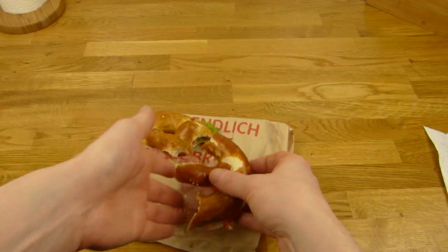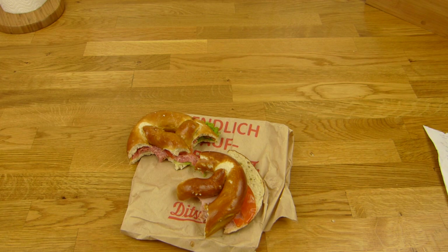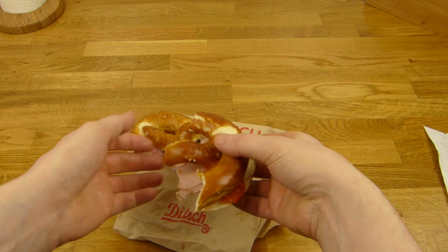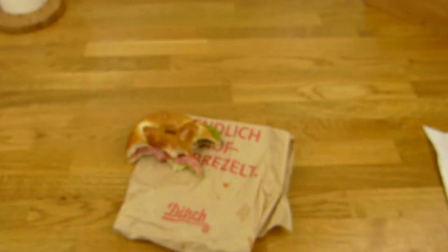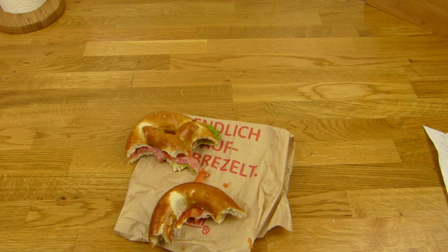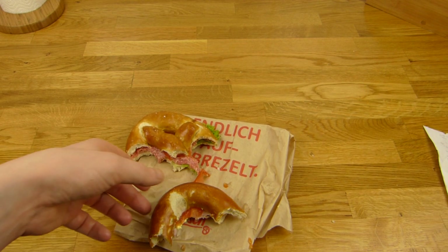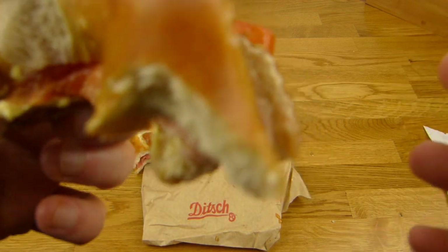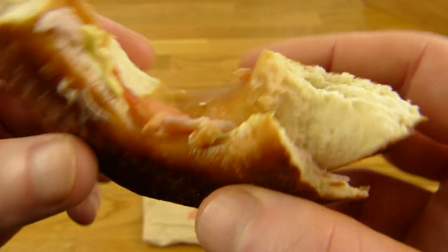Kann man essen, wenn man Schinken mag. Jetzt geht die Heizung an — eine Sekunde. Die Therme ist ungefähr einen Meter entfernt. Einfach mal essen. Seht ihr schön den Schinken. Und ich beiße genau hier rein. Und die Brezel schmeckt super! Die schmeckt richtig lecker.